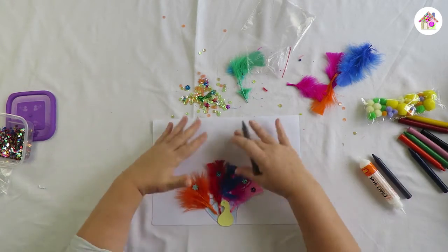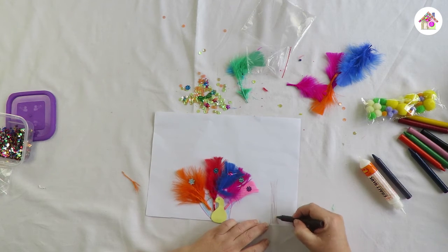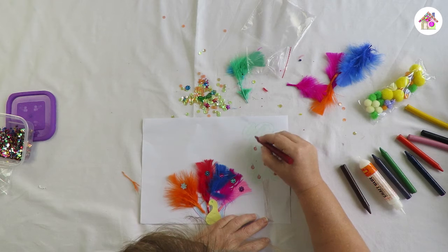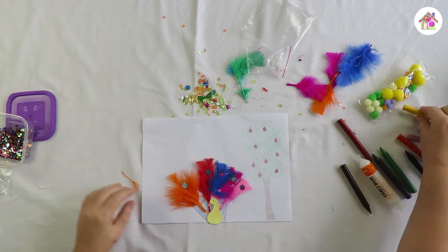We've got all this paper that we haven't used, so maybe we can draw a tree. And we all love it when it's nice and sunny because then we can get to play outside.